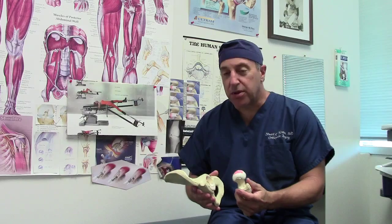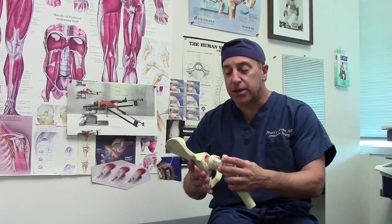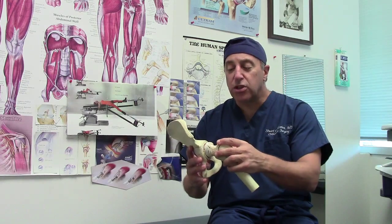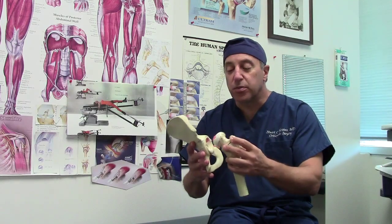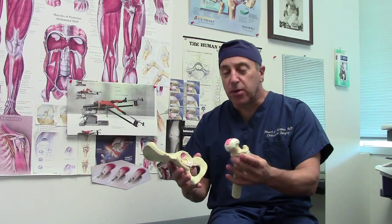I want to share them with you. Just as a refresher, I want to point out what we're talking about — hip arthritis. In this model, the red area is the cartilage that's worn away, and so you get a bone-on-bone grinding. The goal of any hip replacement is to replace the joint's surfaces with a cup and a femoral component.